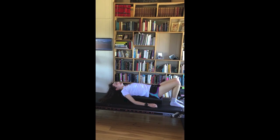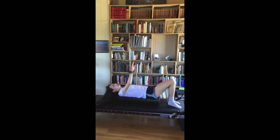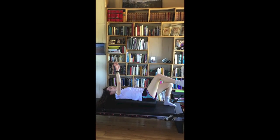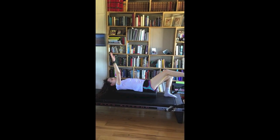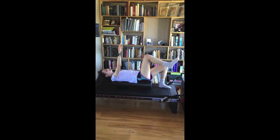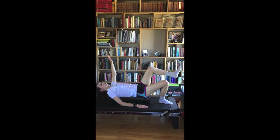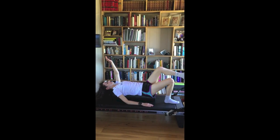So let's do same arm, same leg. With same arm, same leg, keep the free arm down on the mat. Reach and come back in. Inhale, reach. And exhale, come back in. 10 on either side would be good — 10 on each repetition.